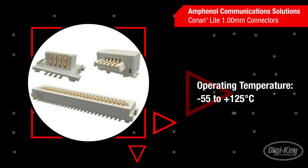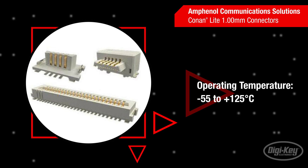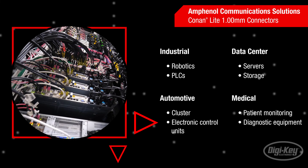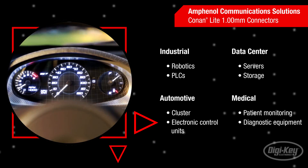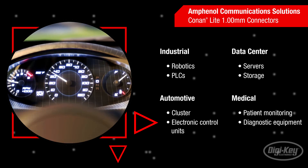With support for operating temperatures from minus 55 degrees Celsius to 125 degrees Celsius, they can handle harsh environments. Amphenol Communication Solutions' Conan Lite 1mm connectors provide a comprehensive solution for various markets and applications,